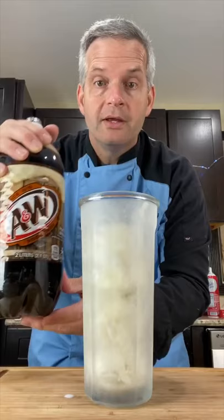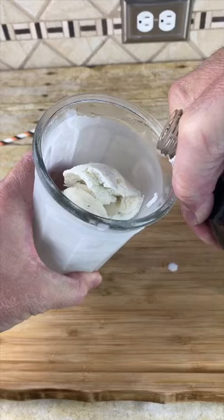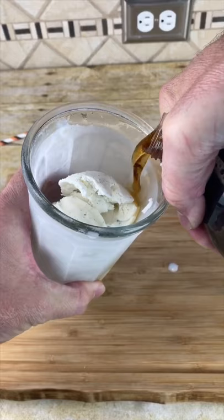Next, add some root beer — I'm using A&W. Use a good quality root beer for this. Pour the root beer down the side of the glass slowly.